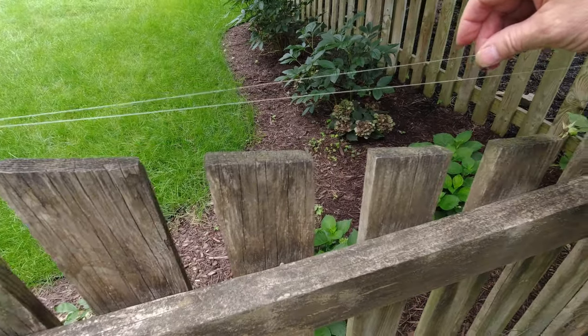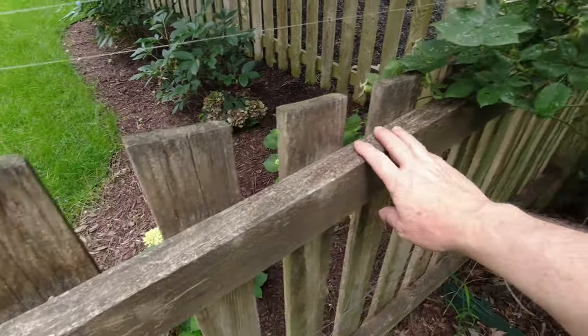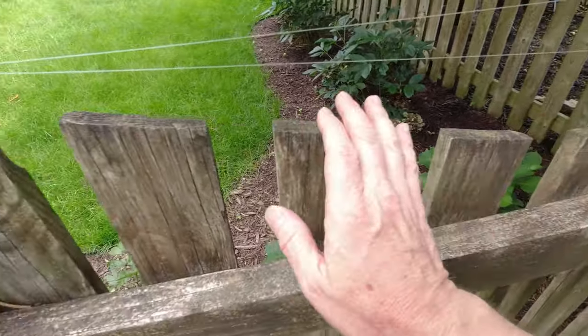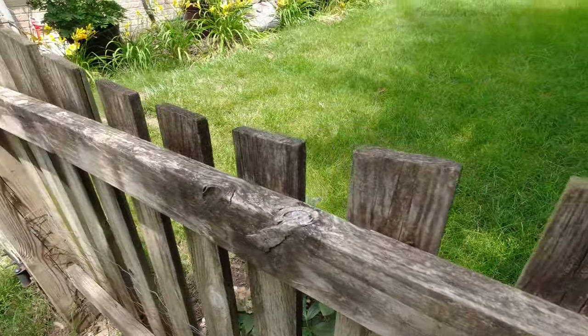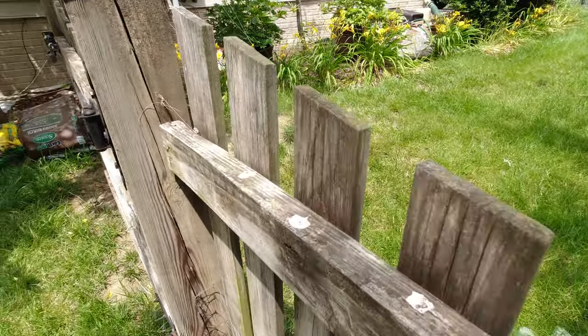These lines are several years old and you can see the fence is clean, but here are some lines that have broken — and guess what? Lots of little presents. So maintaining the line is important.